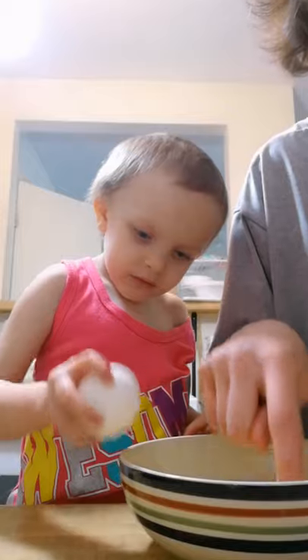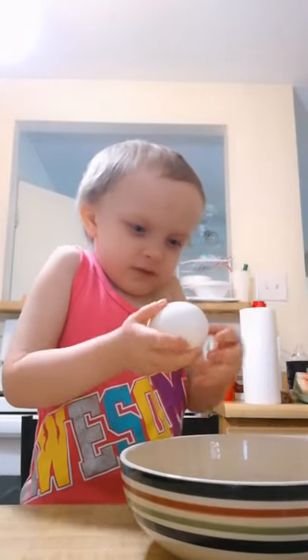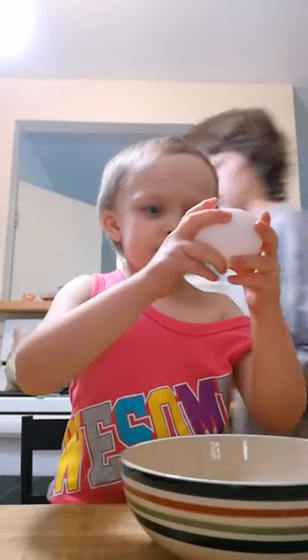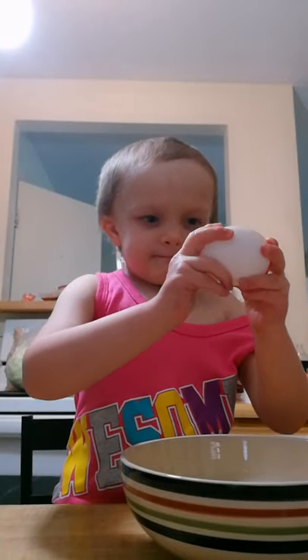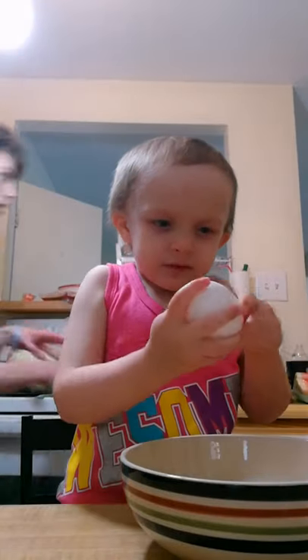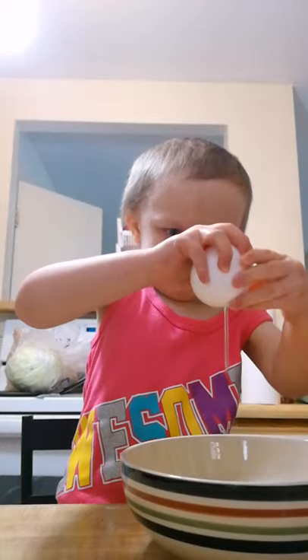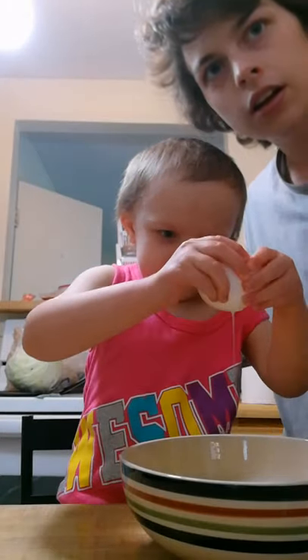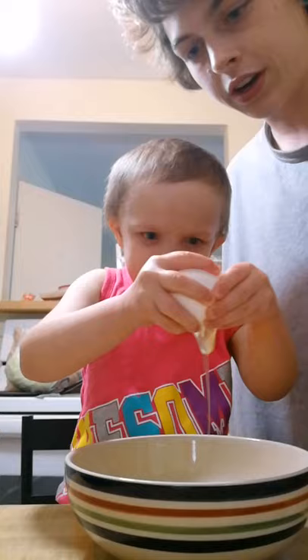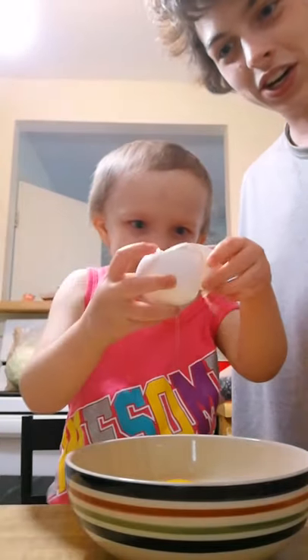You gotta do a harder tap. Where's the shell? Oh my goodness. Are you ready? I'm ready — you do it! I'm making scrambled eggs over here! Oh, that one was pretty good!